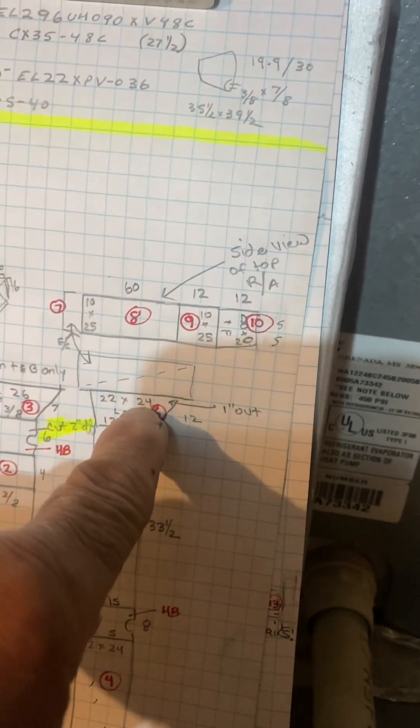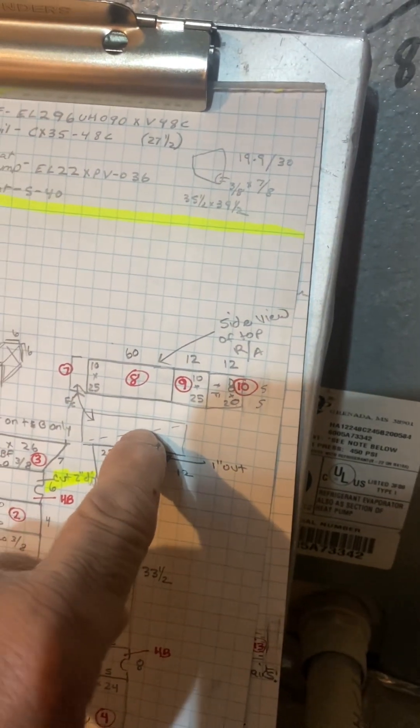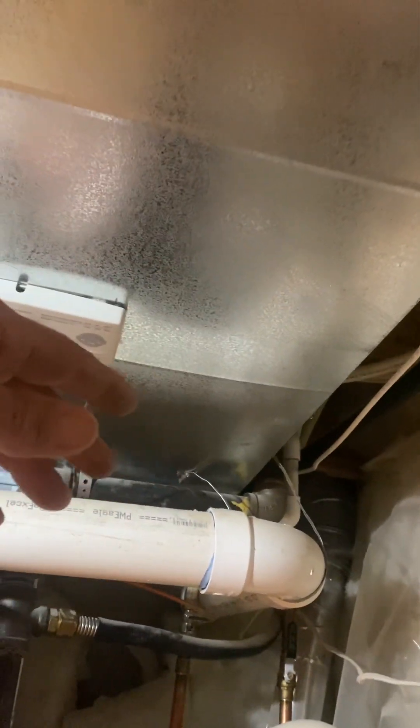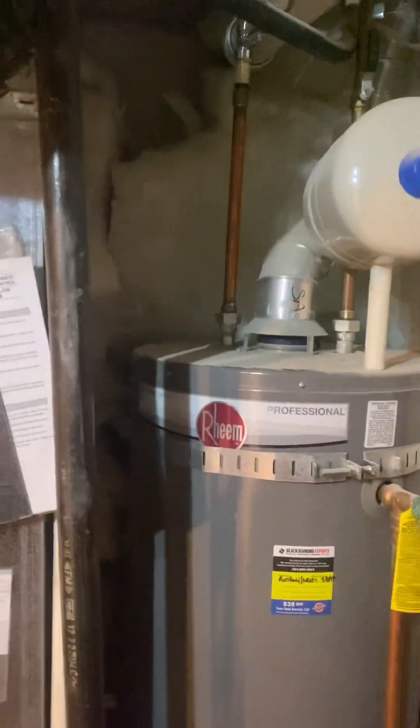He has us ripping out this return air duct all the way over to my cut line right here. He wanted it past this panning, and he wants to increase the duct from 8 by 24 to 10 by 25. You can see the gas lines are in the way and everything is super tight.